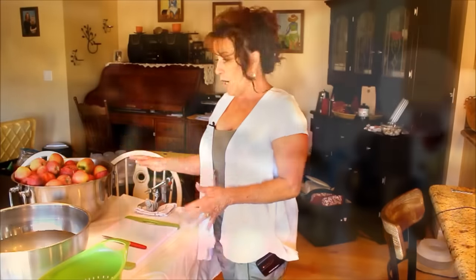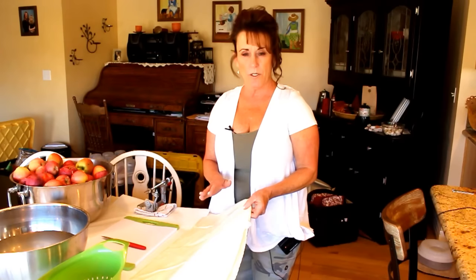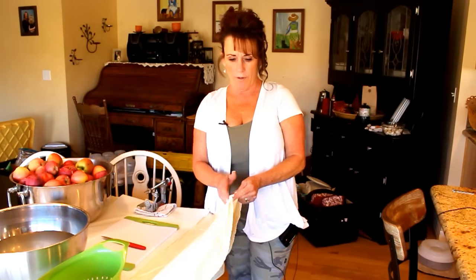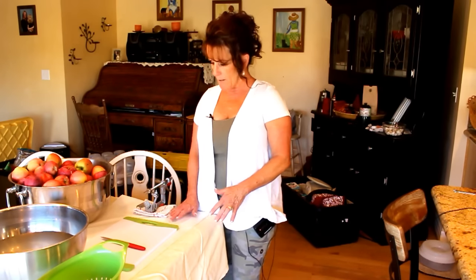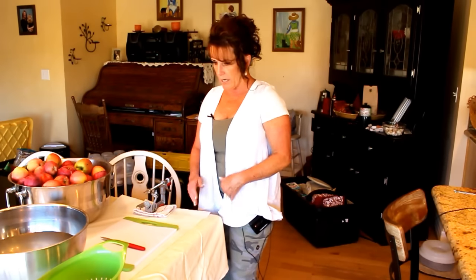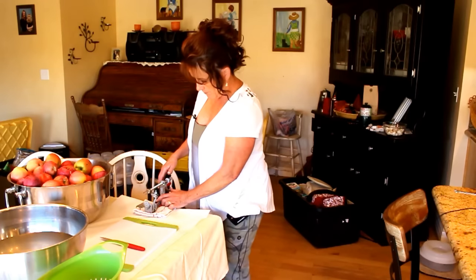Everything is set up on my dining room table. This peeler clamps down on the table. I could take it outside but it's kind of warm today, so I'm keeping it indoors. I took an old tablecloth, doubled over, at this end of the table — I don't want to mar my table, which I just refinished a few months back. I've also got butcher paper on top to catch any spills.